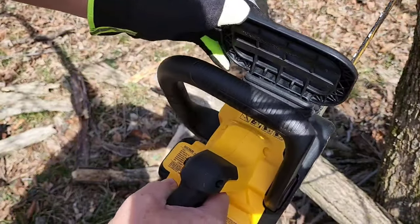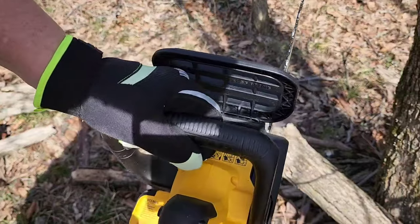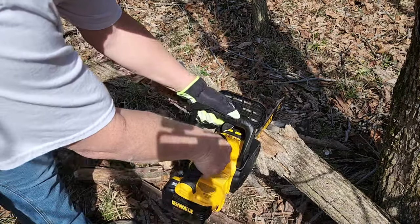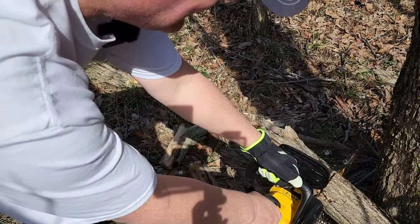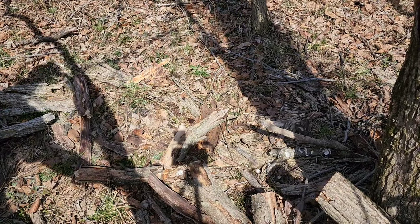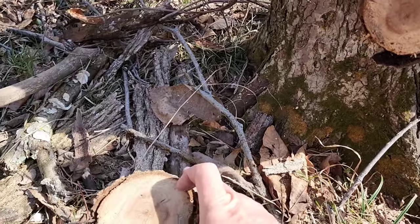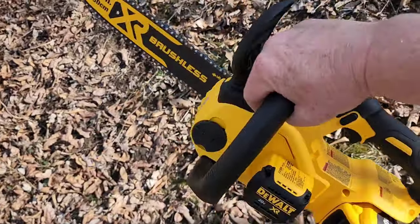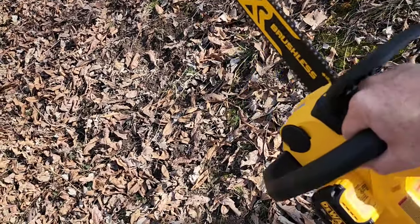One thing that just accidentally happened is the brake — if it pops forward, your saw won't work, so make sure it's all the way back. Let's keep trimming. This is dead wood, so it's kind of hard to cut. My battery is still at three bars — wow! Here are the cuts I made. It did a pretty good job. Lugging this through the forest has been a pleasure — it is not very heavy, especially compared to a gas chainsaw after you've been cutting for a while.